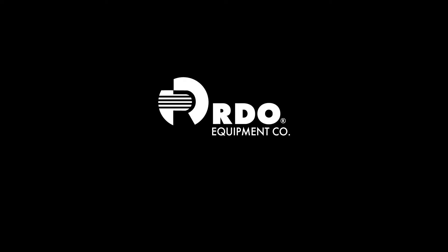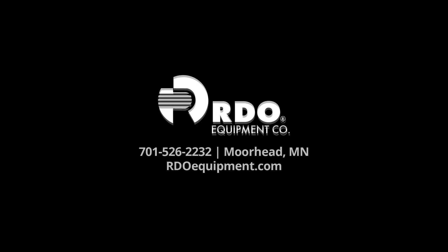If you're interested in a new John Deere 5 Series tractor set up with a MetalPlus blade or Pronovost snowblower, contact your nearest RDO location for more information, or you can call me right here in Moorhead, Minnesota — phone number 701-526-2232.